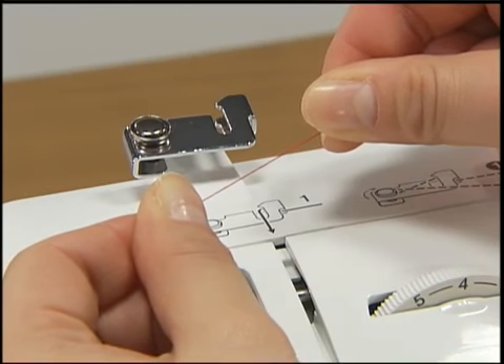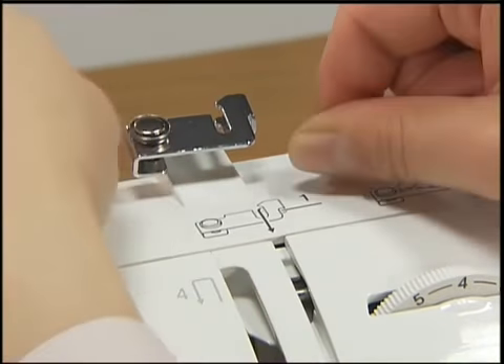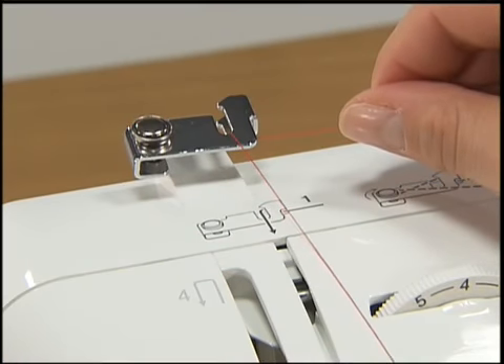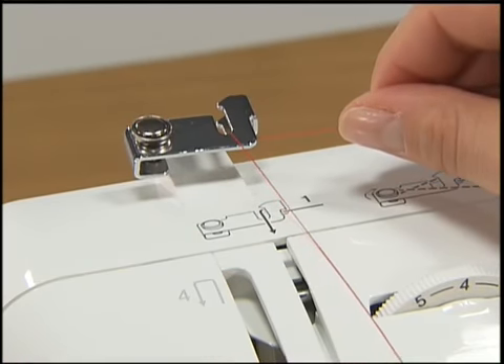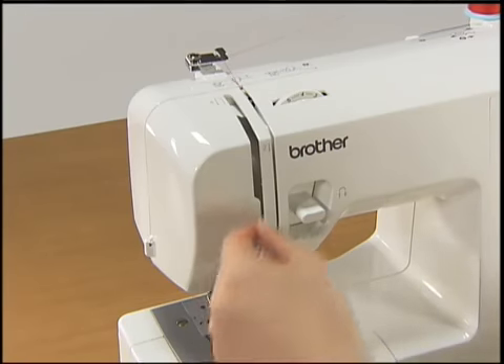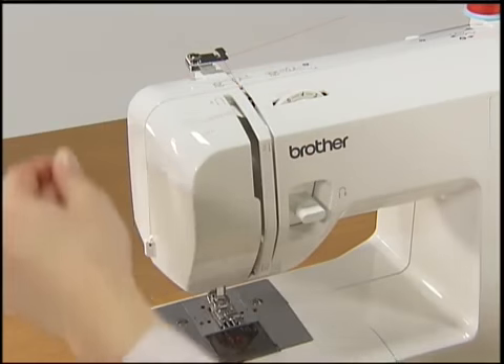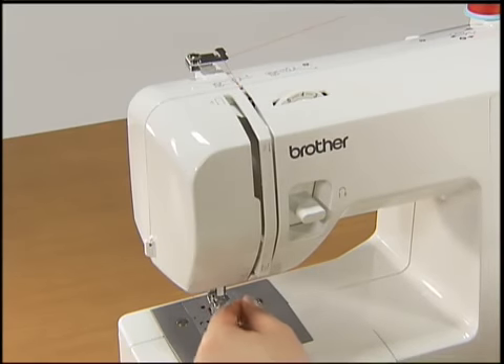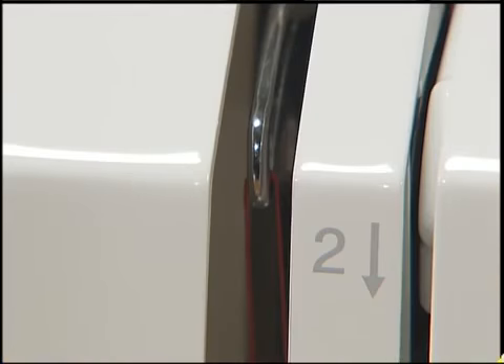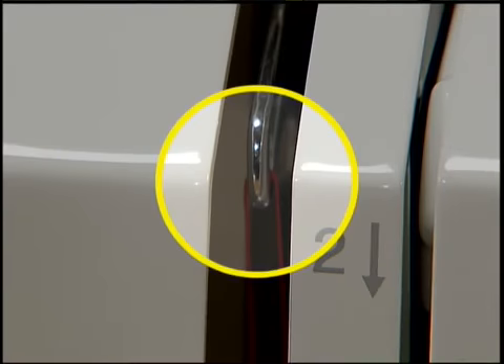Hold the thread from the spool using both hands. Pass the thread to the thread guide groove from the back to the front so that the thread comes out toward you. Hold the thread with your right hand and use your left hand to feed it along the groove guide following the numbers. Make sure you feed the thread through the thread take-up lever from right to left.